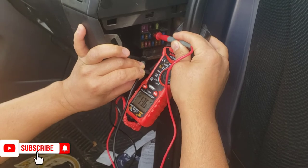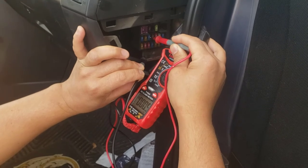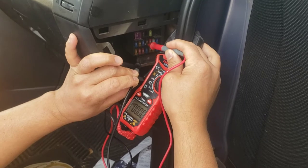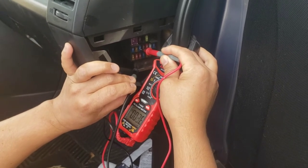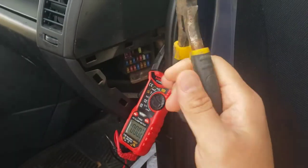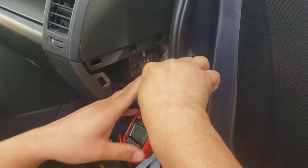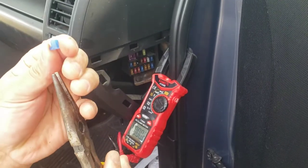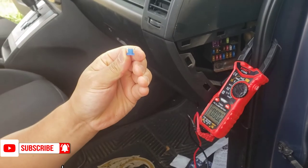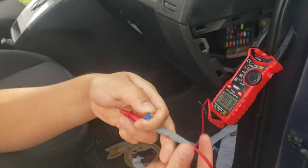The bottom hole is only 3 volts, so that means this is the one - this fuse is no good. Let me take it out and show you what's going on with it. To take it out you need a fuse puller tool. It's number 15 - just pull it out. I can see inside that it's broken inside, right there. But let me test it for you so you can confirm it.